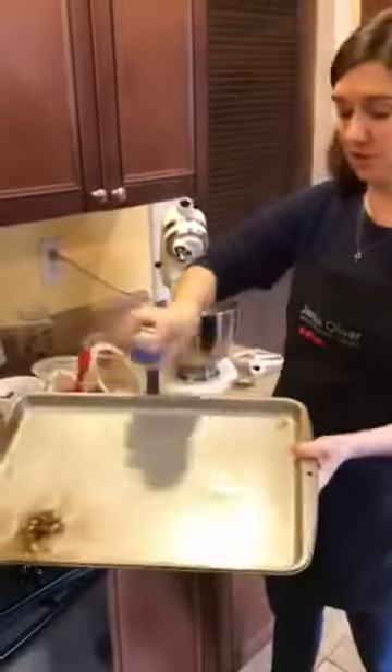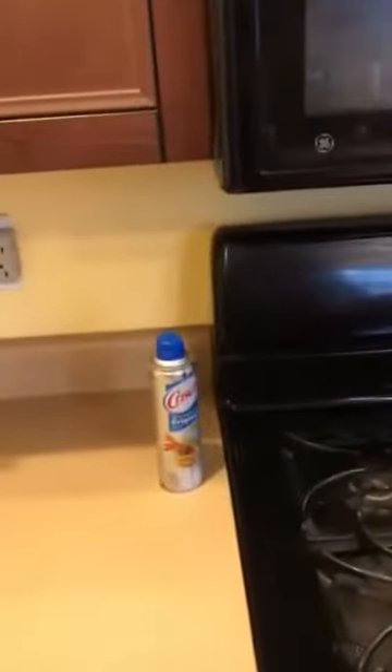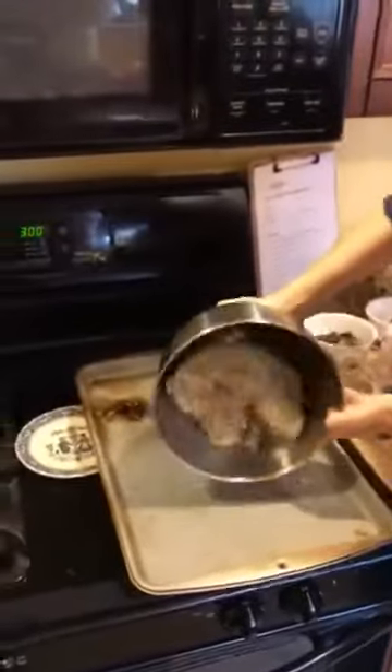Your last step — you're going to put it on a cookie sheet, ideally with parchment paper. I don't have parchment paper right now, so we're just going to put some oil on the pan, and then add the granola right to the pan.